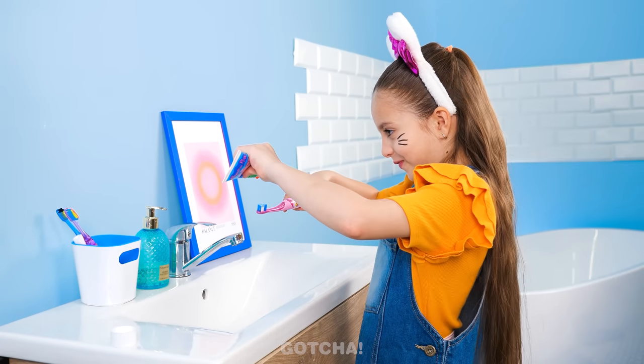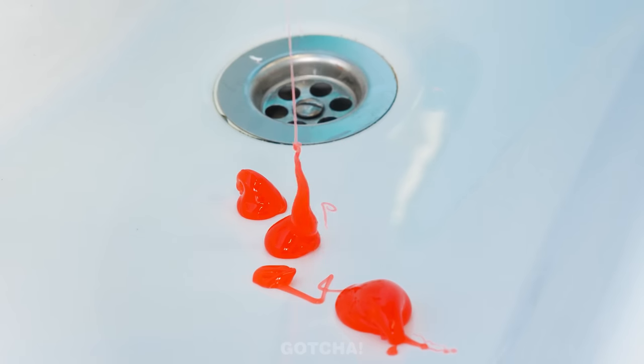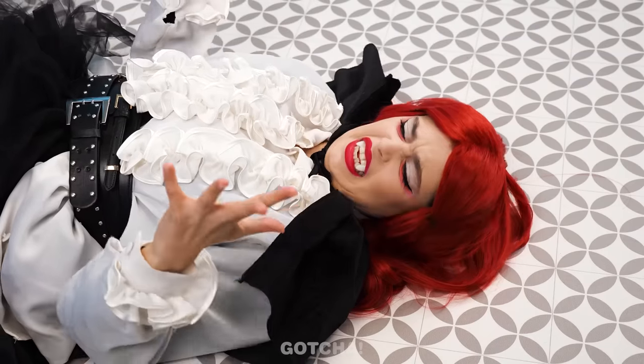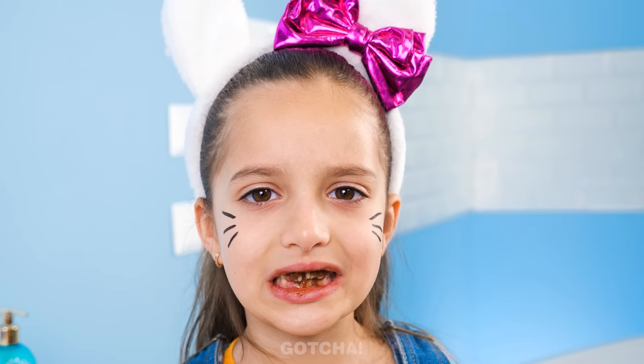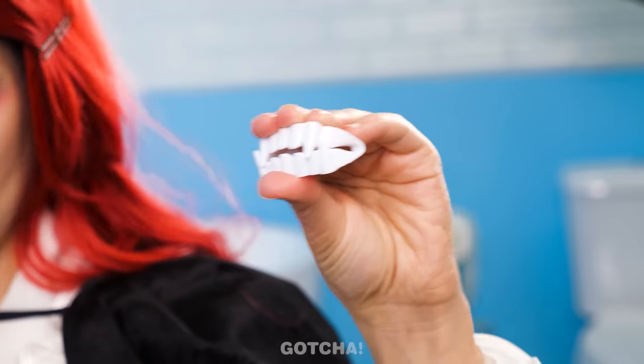I need to brush my teeth! We might need to buy a new tube for the next person! She's gonna spill it all over the floor! Watch out! Whoa! What is going on? Give me that! Look at your dirty teeth! I shall give you new fangs!